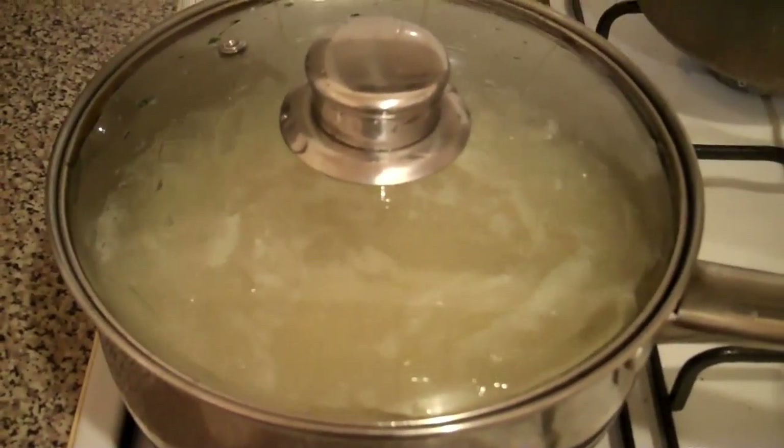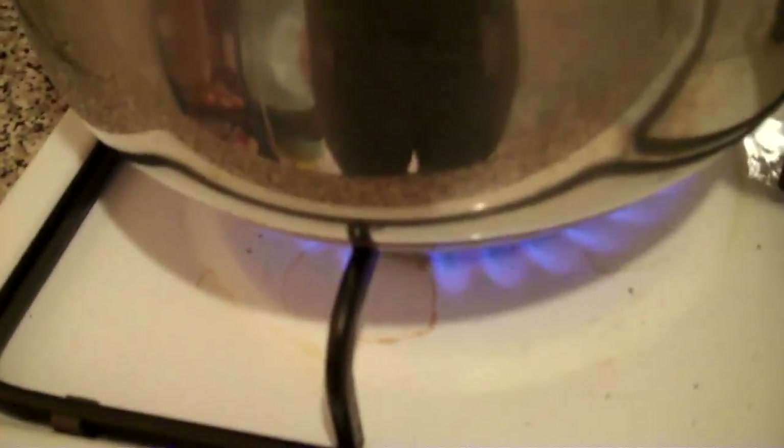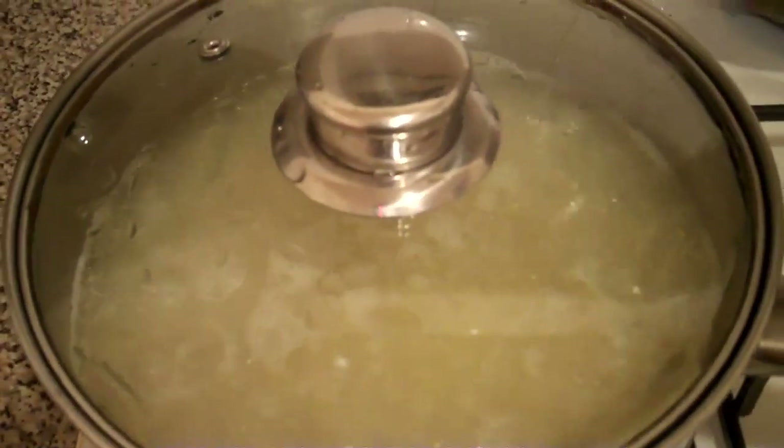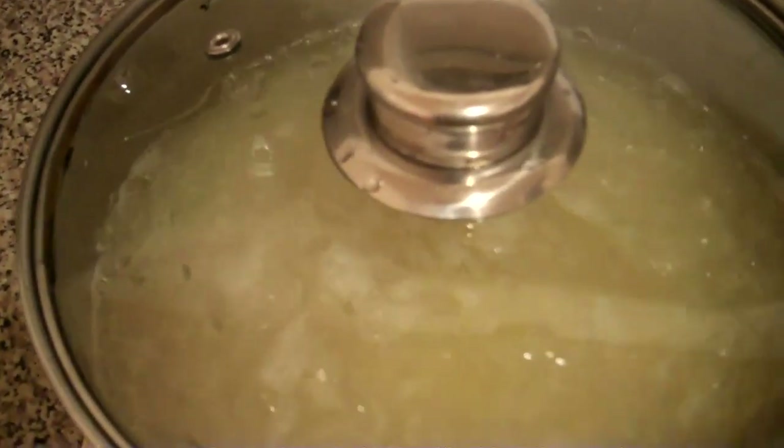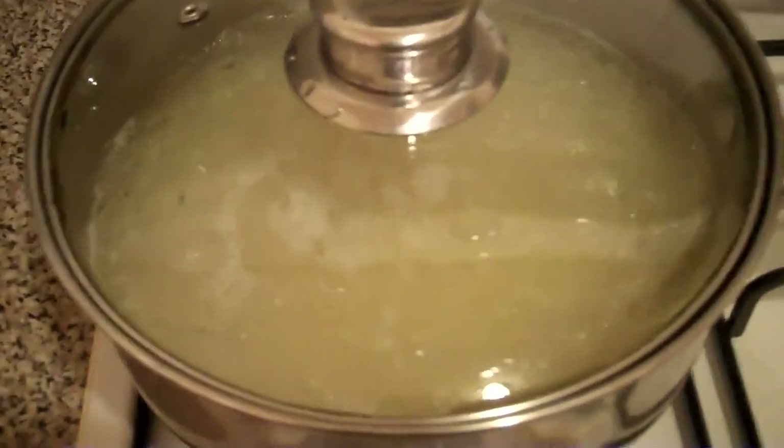The rice is bubbling away and I've got the lid on, so I'm just going to turn the heat down. Just so that the steam actually cooks the rice as opposed to the heat. You know, it's bubbling away the water so the rice gets soft and boiled.